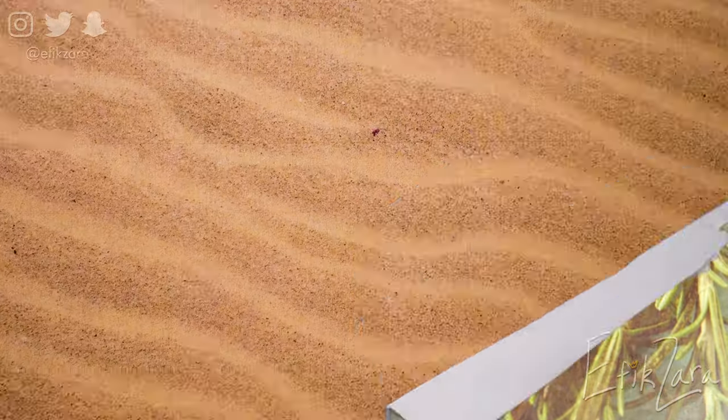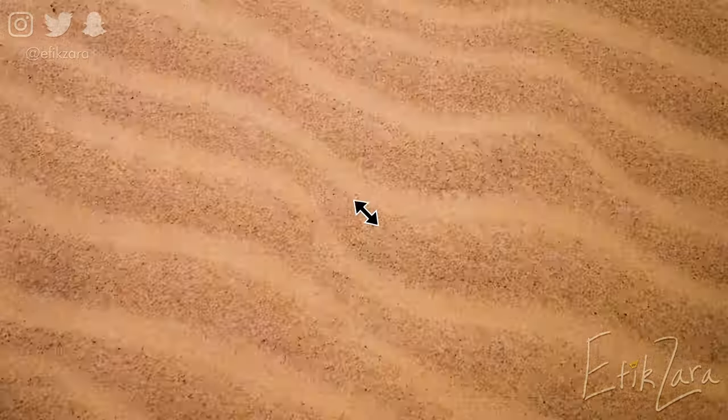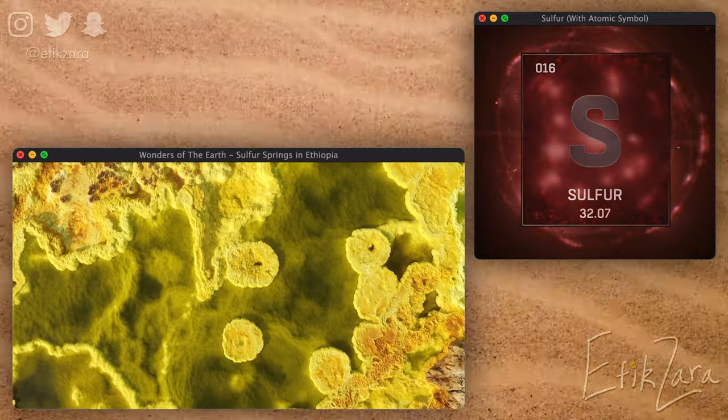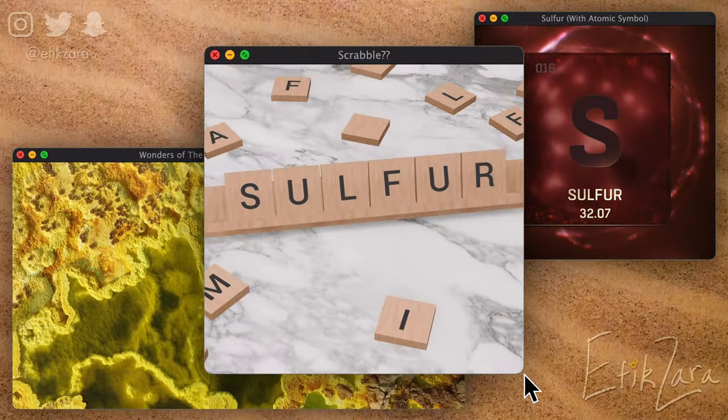And last but never can be least, our star ingredient: sulfur, popularly known as yellow sulfur powder, and less commonly referred to as brimstone powder.